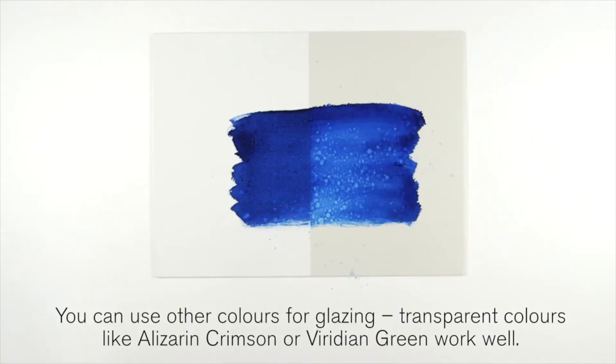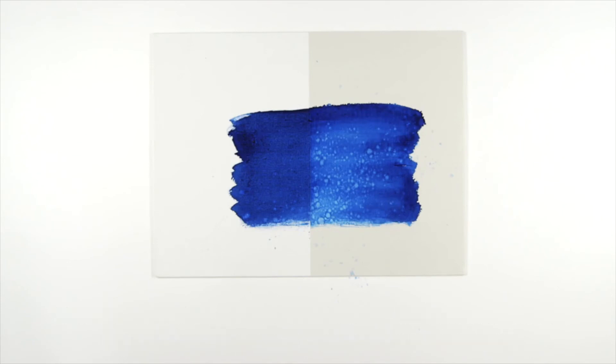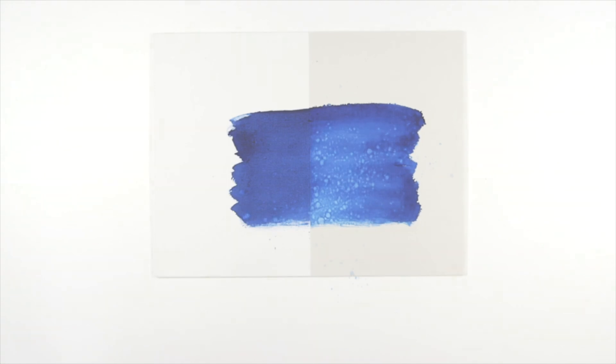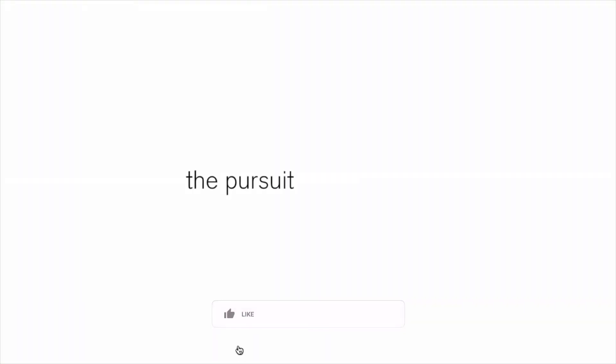You can use other colours for glazing. Transparent colours like Alizarin Crimson or Viridian Green work very well. I hope you found this masterclass helpful. Thank you.